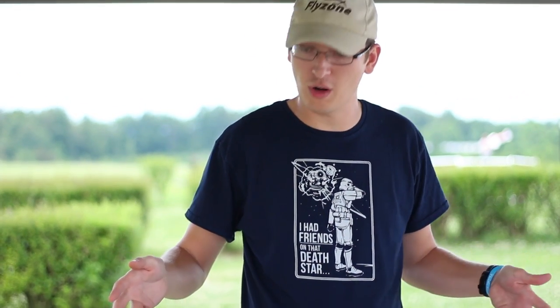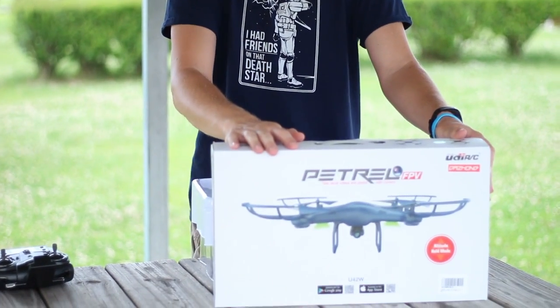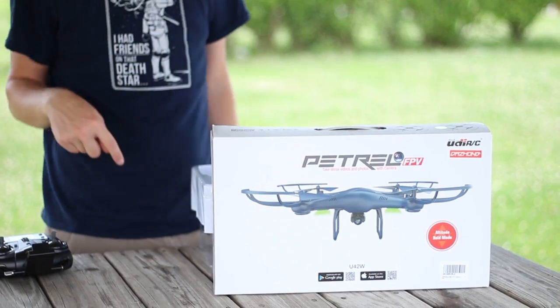Hey everyone, I'm Nate. And I'm Abby. We're the RC Sailors and we've got a pretty cool little drone to show you. Here is the box — we found this on Amazon with a funny name, so we'll have it linked in the description box below.